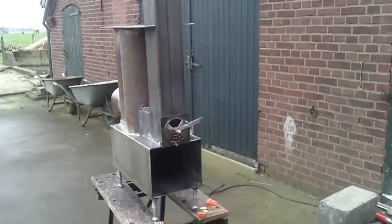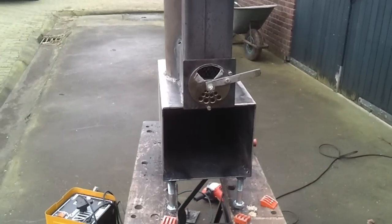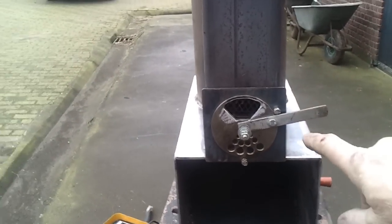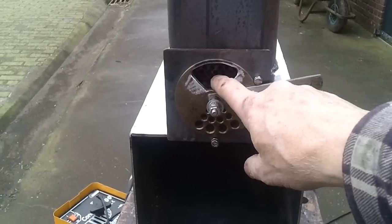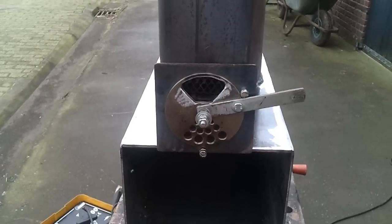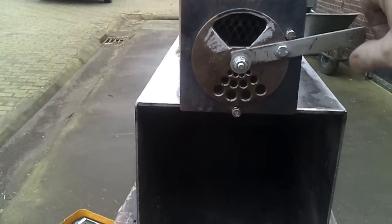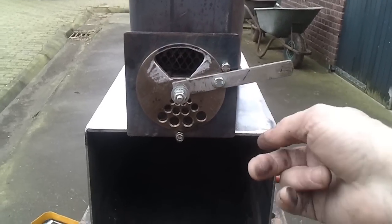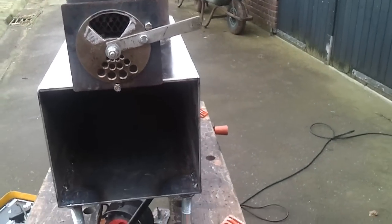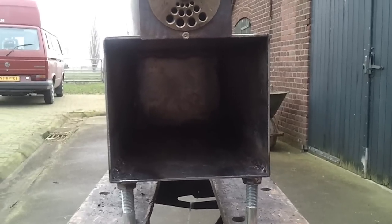I did change the air input — I made it bigger. Over here is the grill, close and open. Of course I have to change this to this side, because otherwise I can't open the oven.